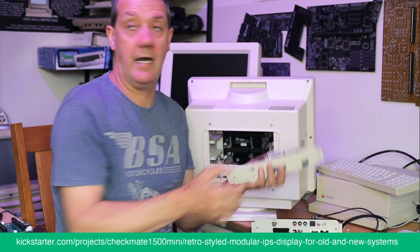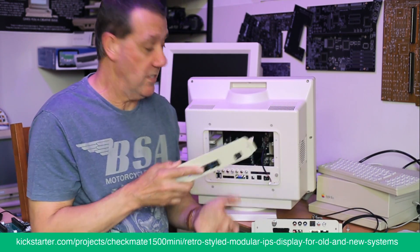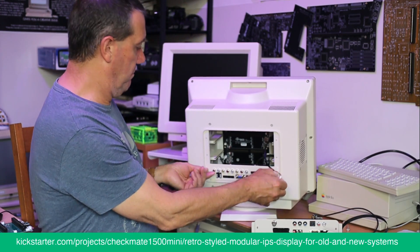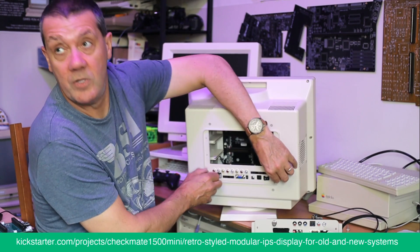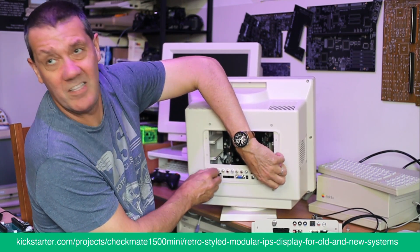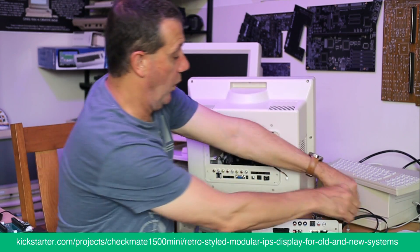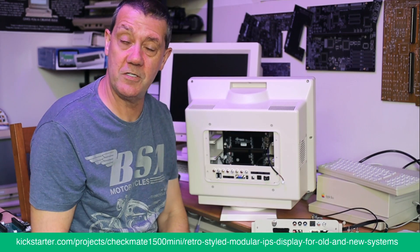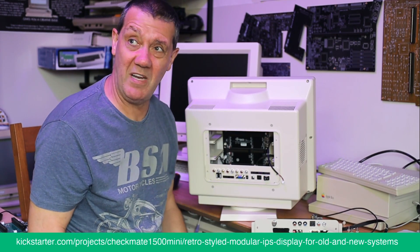Then you plug it in, screw it in. As you can see, slot zero is basically light years ahead of what we promised in the Kickstarter.